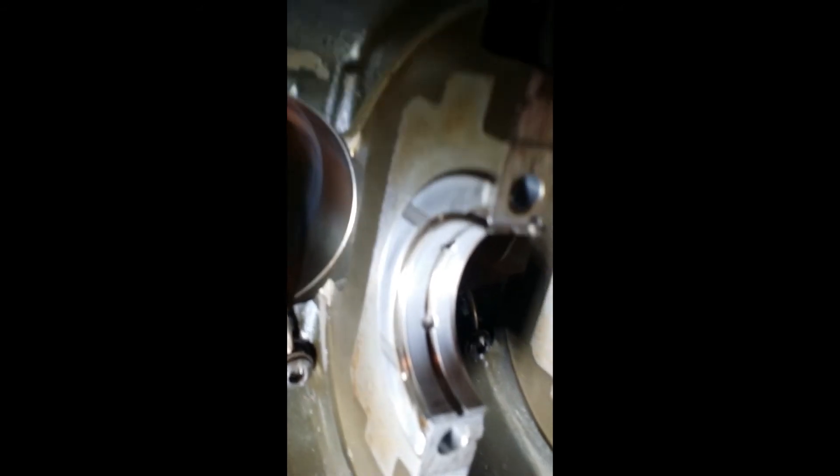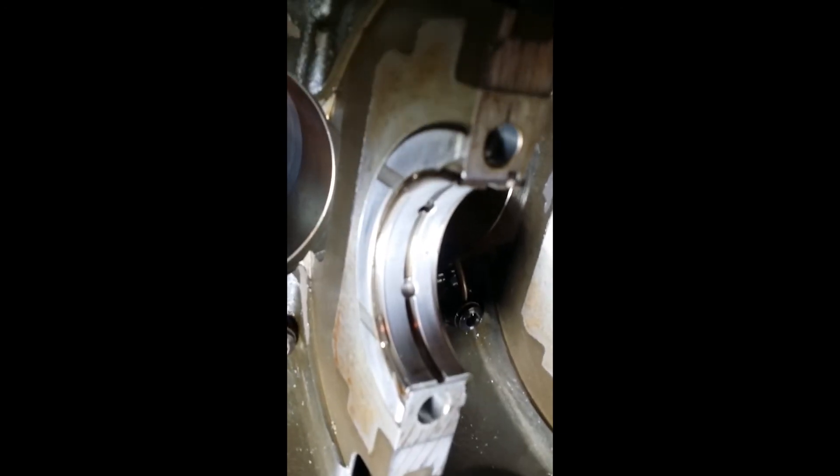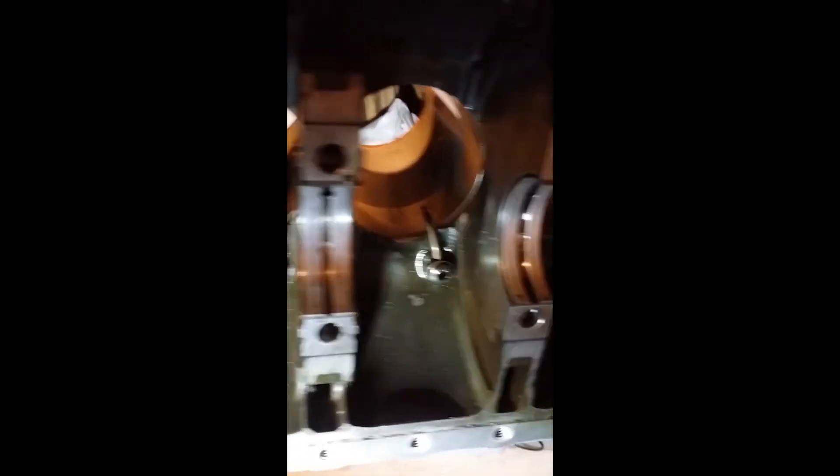Another thing I wanted to point out is the thrust washer. I've seen a lot of builds where they forget this when they're building it. One thing to keep in mind — it goes on the center of the block. It has seven positions, so you count: the fourth one has it, from left to right, or the fourth one from right to left. I hope that makes sense — but it goes on the center.